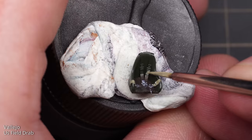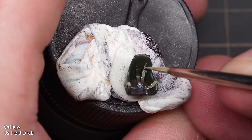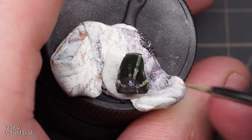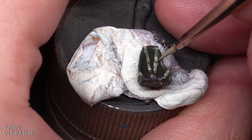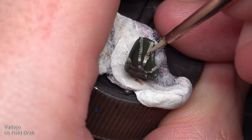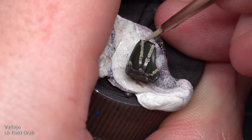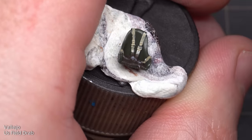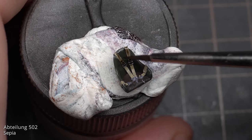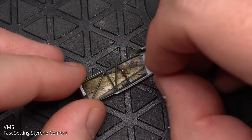The seatbelts were painted with Vallejo Field Drab. Because the base layer of MRP RAF Dark Green was a little shiny, it took a few layers for the paint to cover nicely — at this stage it looks pretty awful, but it is really zoomed in, and at least that's my excuse. The buckles were painted in silver and the seatbelts were finished with a dark wash. The whole cockpit and fuselage assembly could then be brought together, starting with adding the rear firewall and seat to one half of the fuselage.